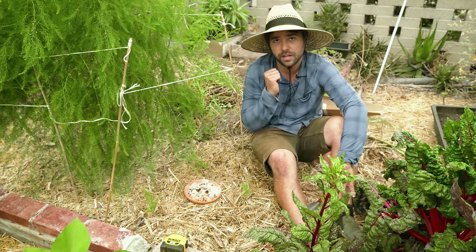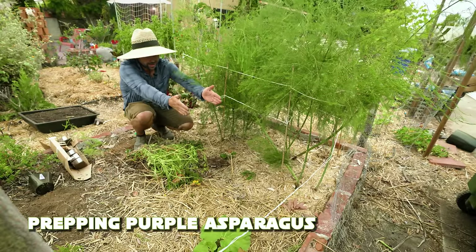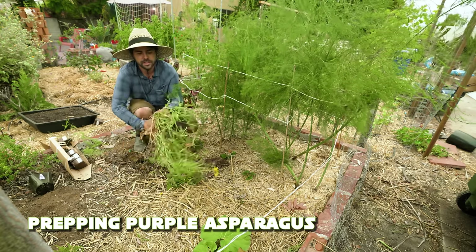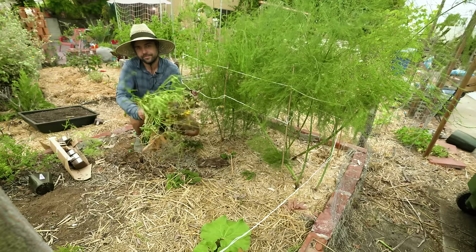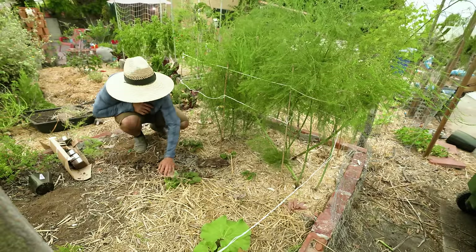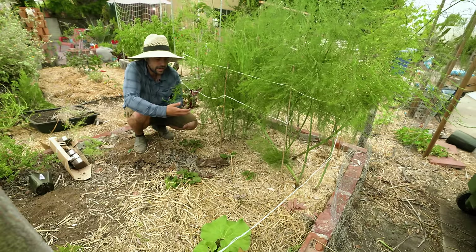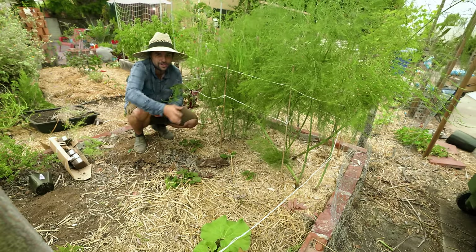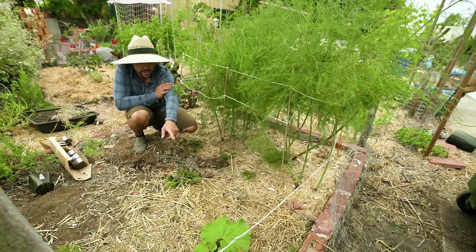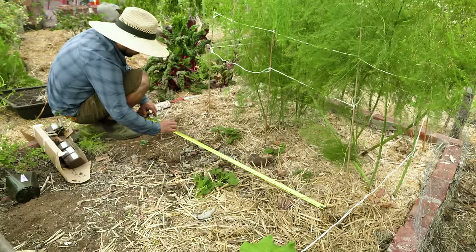Now let's go back here to prep for the purple asparagus. I want to bring the purple asparagus right next to the green ones from where that brick is. I'm going to rip out some of these plants like this sulfur cosmos that's on its way out anyway. I have some strawberries planted in this section — asparagus and strawberries are a classic companion plant — though I don't think they get enough sun here to fruit. Up front there's also a rhubarb plant doing quite well, and I'll definitely want to save that.